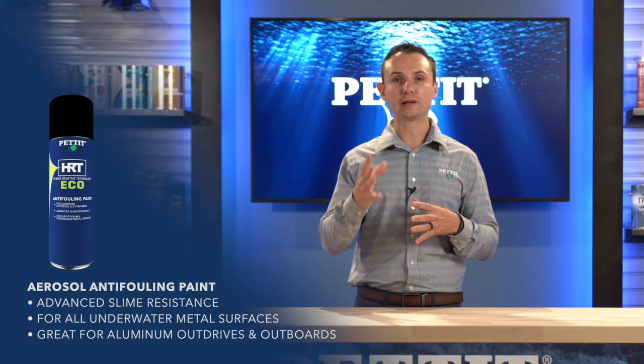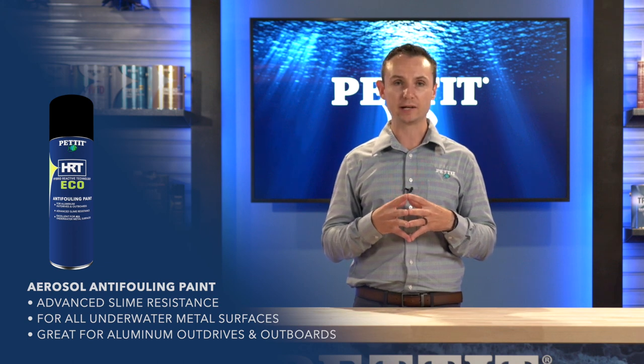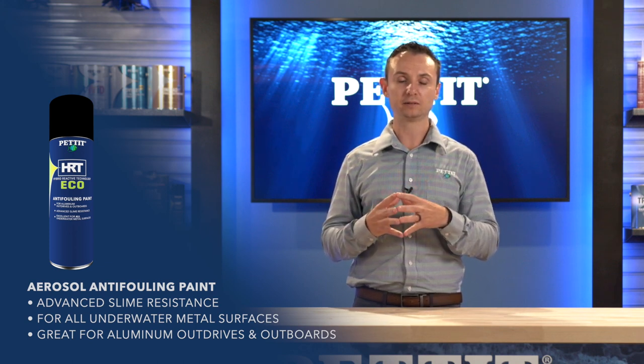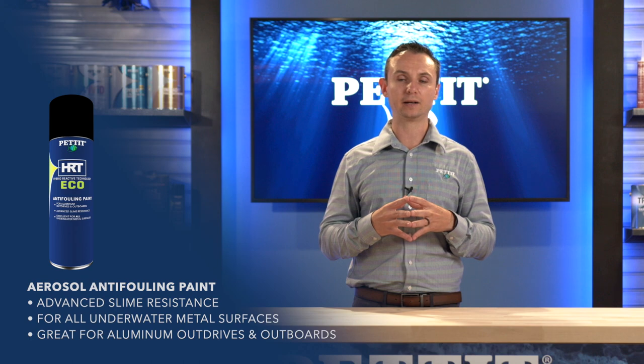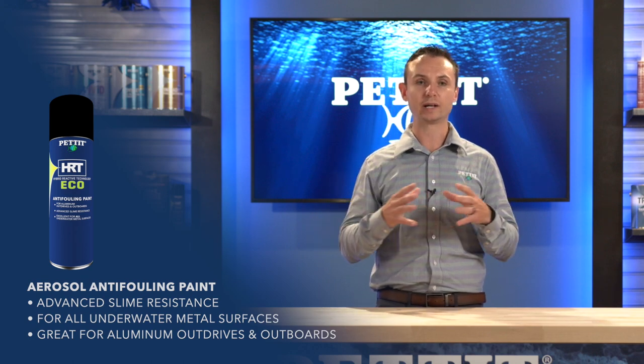Welcome, I'm Tom Malero, Vice President of Marketing for Petit Paint. I'd like to introduce you to the new pack size of Eco HRT. Eco HRT has been a winning combination for boatyards and consumers across the country. We found a high load of Echinea and a high load of Zinc Amandine at an affordable price is a winning combination.